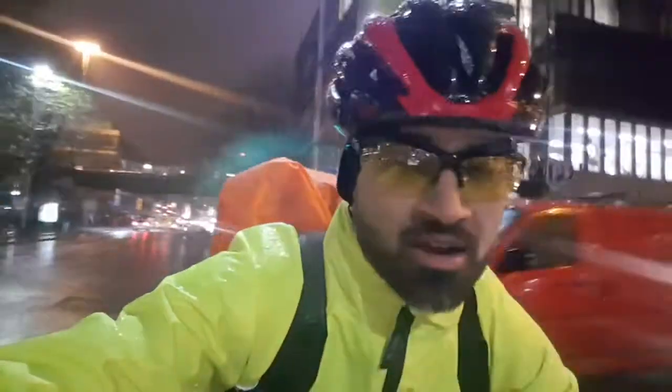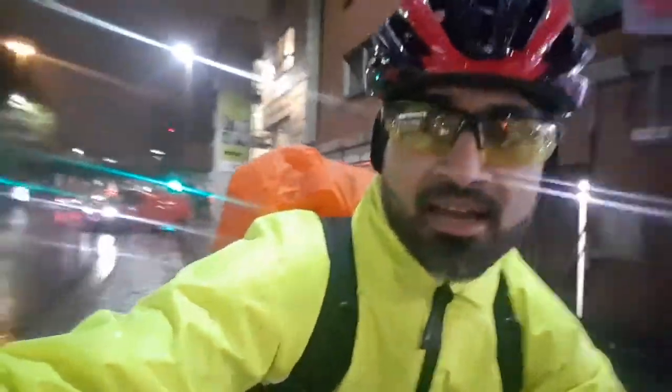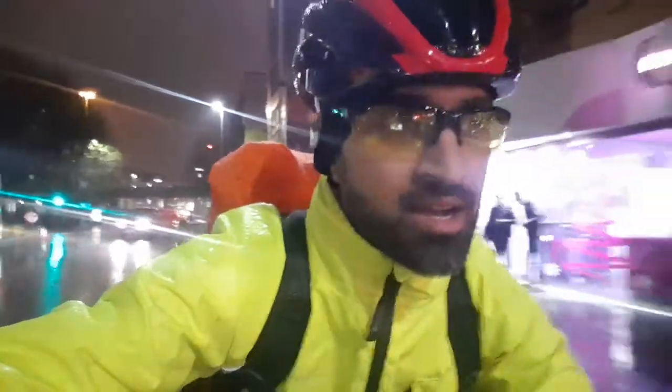I don't know if you can see the rain. It's raining bad. That red car just nearly ran me over — you can see it there. Idiot. It's okay, I'm alive.